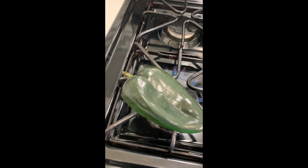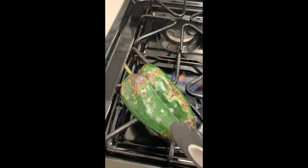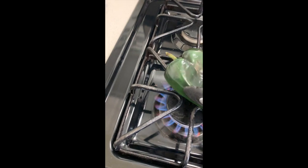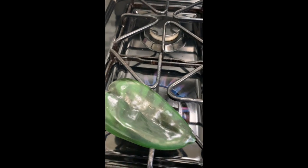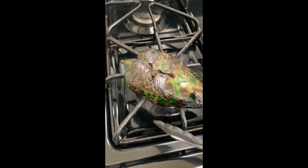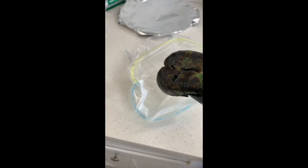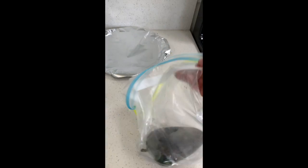The first step with the poblano chiles is you need to char them. You can do that on the broiler, or I prefer to do it on the stovetop — it's easier and I can have multiple burners running at the same time. Make sure you char both sides of the pepper. Once you're done, place it in a bag — you can use a paper bag, I have a zip-lock handy. The main reason for putting them in a bag is so they steam a bit, which allows the char to come off easier when you peel them.